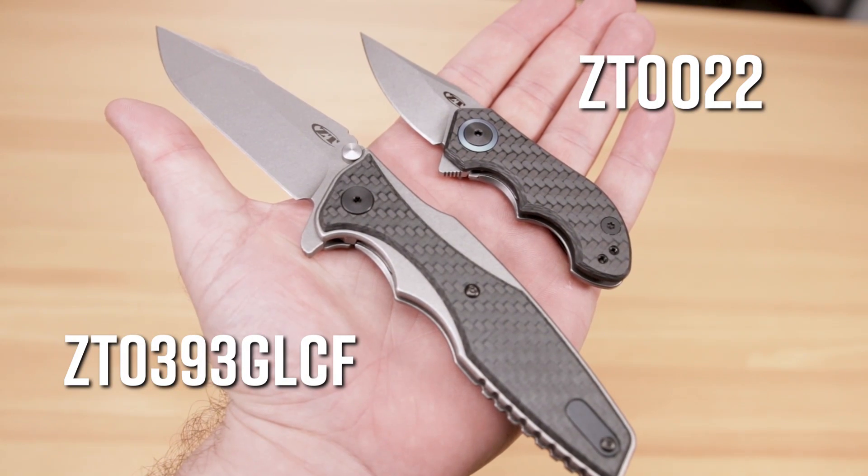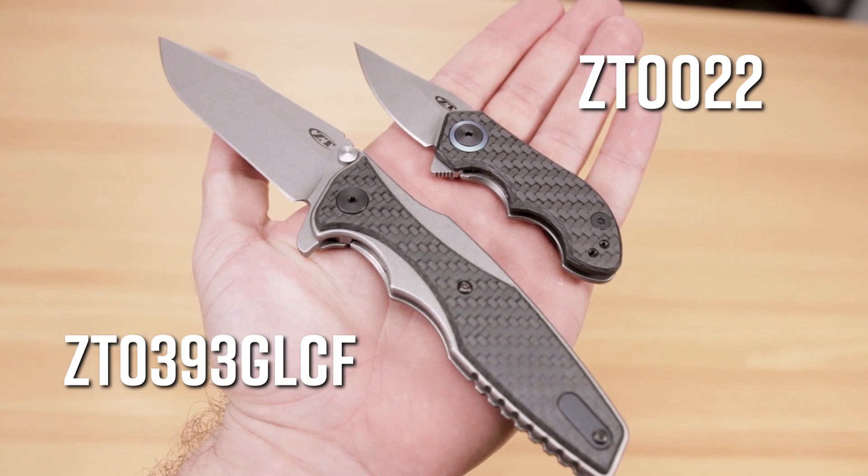Hey everyone, David C. Andersen here coming at you from the KnifeCenter, and today we're going to be taking a look at some new for 2019 Zero Tolerance knives, the .22 and the .393 GLCF. Let's check them out.